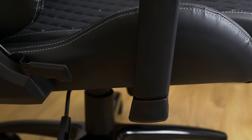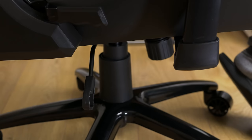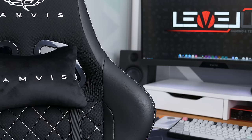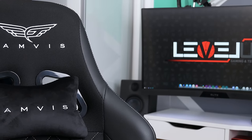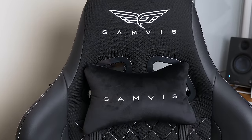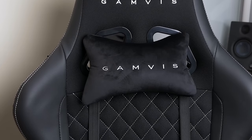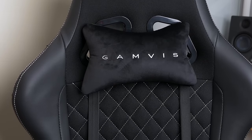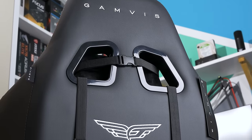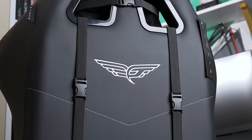The gas spring lifting mechanism can support up to 150 kilos of weight. What I like about this chair is that it clearly states on its website that it's made for people up to 180 centimeters or 5.9 feet tall — important to know when buying it, as the backrest has a widened part in the shoulder area designed for people of that height. If you are taller, please take this into consideration.